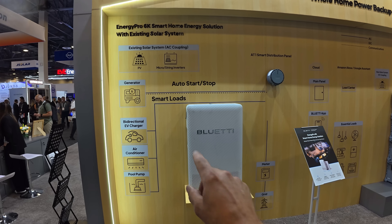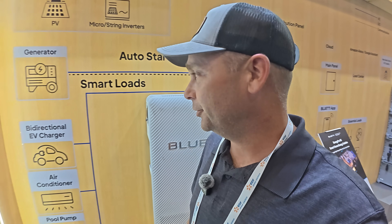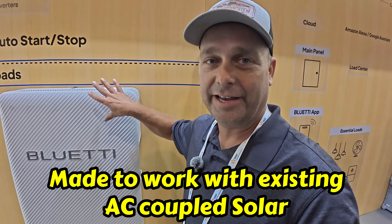This here is the Energy Pro 6K. If you have the Apex 300s, they will be the inverter and the battery for that system — both the storage and the inverter. If you don't have the Apex 300 and you have AC coupled solar, you would use this instead as your inverter and battery for that micro-grid interconnect device. So you configure it differently depending on your system.